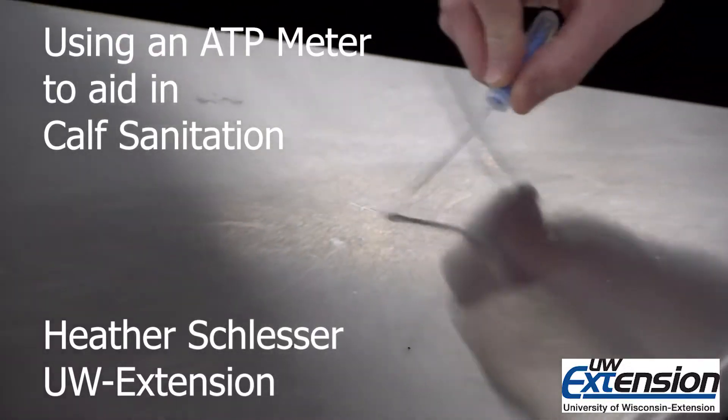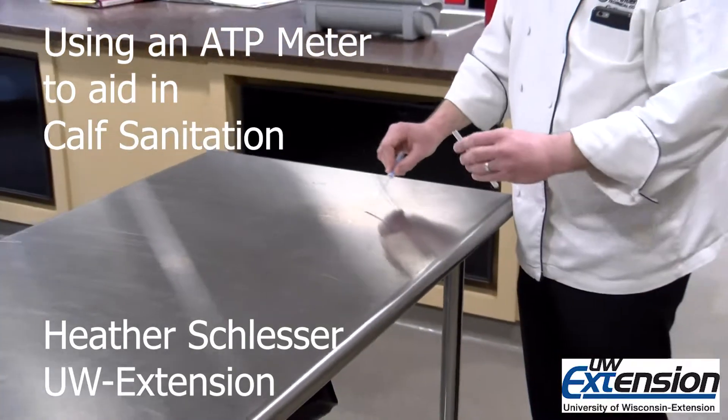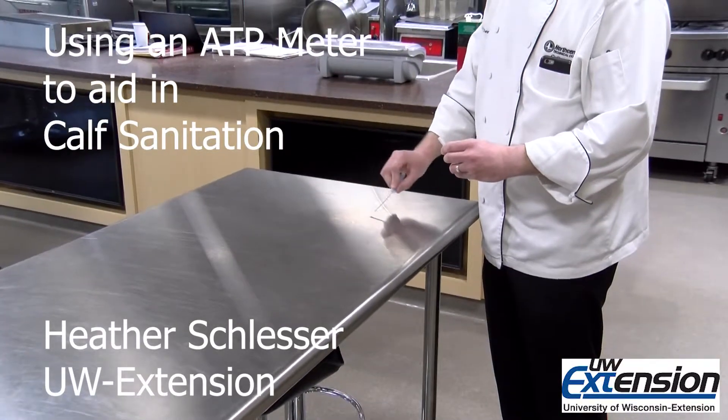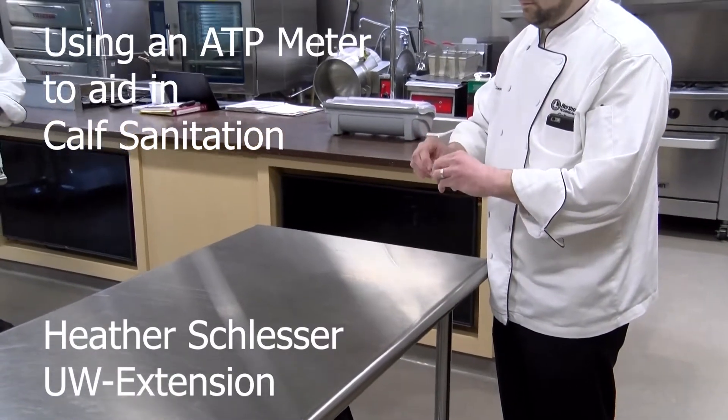Hello, my name is Heather Schlesser with the University of Wisconsin in Marathon County. Today we're going to talk to you about using an ATP meter to help with your calf sanitation or farm sanitation audits.